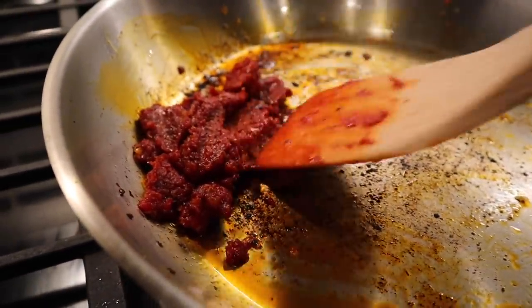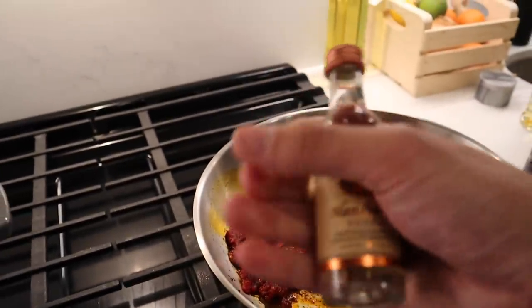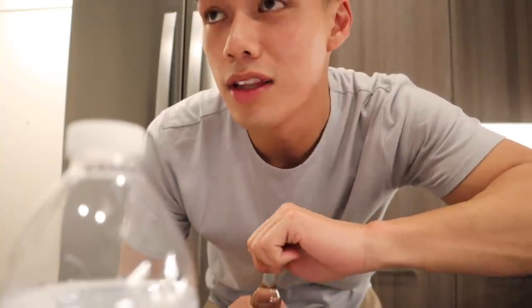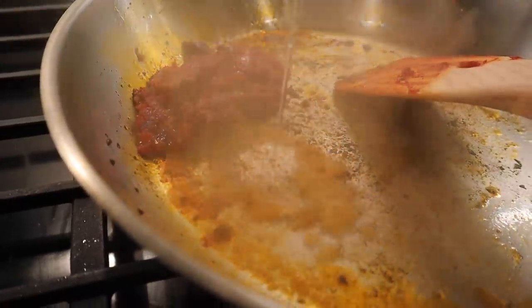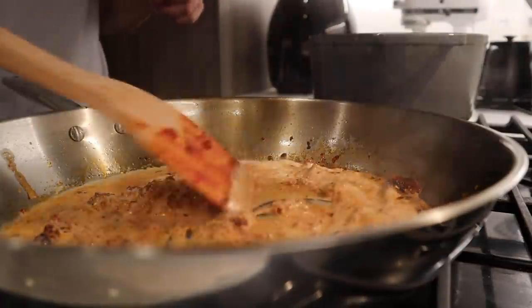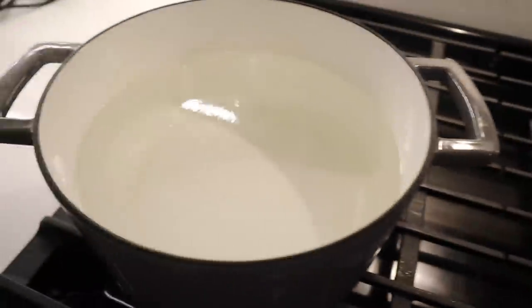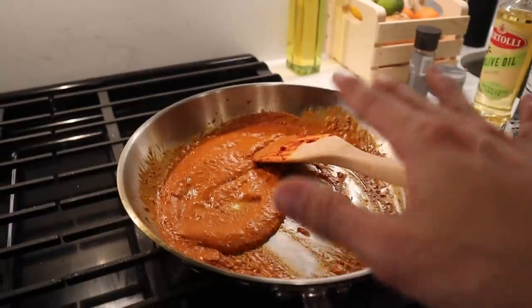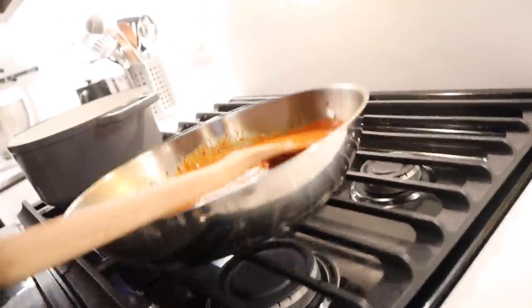Now once your tomato paste has darkened in color we're gonna add in some vodka. It's so funny because I used to work at a bar and people would only drink Tito's because it's the least calories in alcohol. Back then as a server I used to think that was extra, but now that I'm getting older I kind of understand it - the calories be adding up. Add a tablespoon, then cream, then red chili flakes. Mix mix mix mix. Notice how I'm almost done with the sauce and the water is still not even boiling yet. The sauce you should get is a thick orange sauce, and it looks thick because we still need to add the pasta water - so push this off the heat.